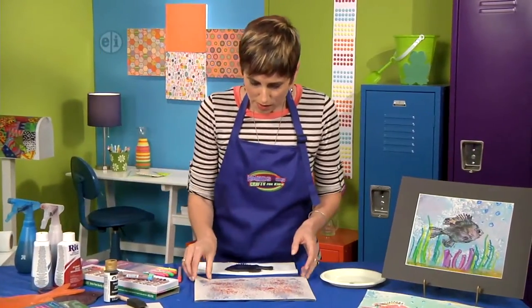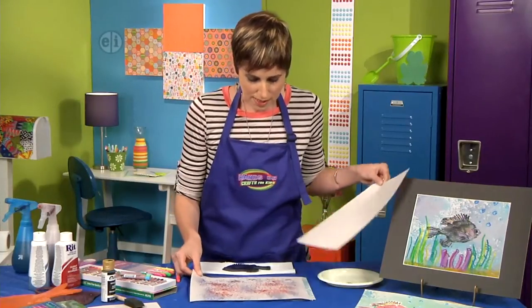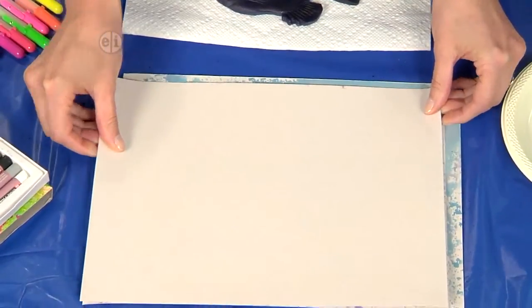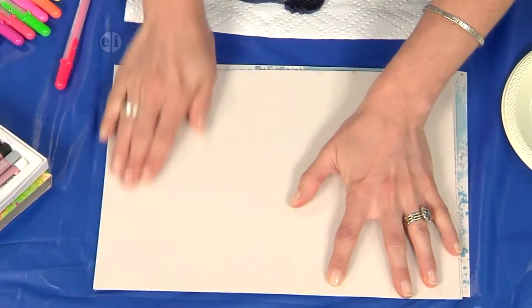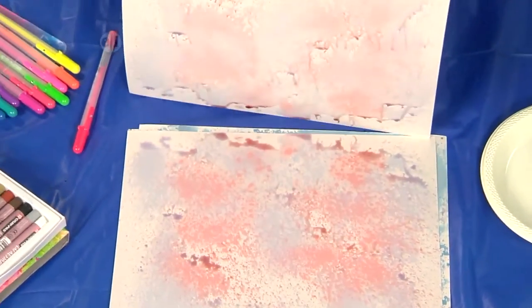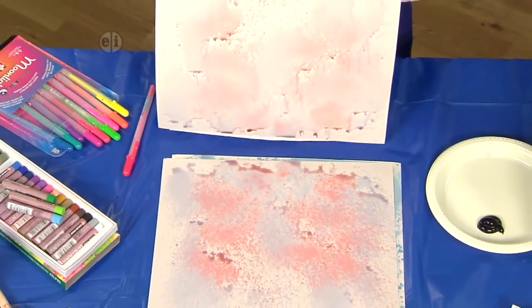Now, so I don't have to wait forever for this to dry, I'm just going to pick up a second piece of paper, set it on top, try to line up your corners, and then just smooth it out like that. We get two prints that we can use for our fish prints.